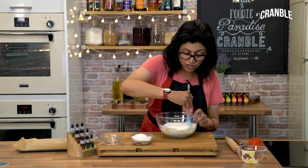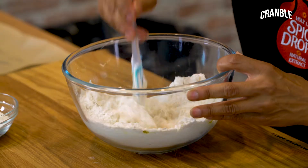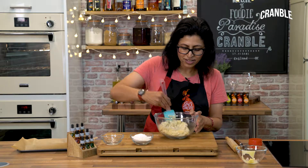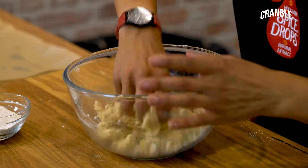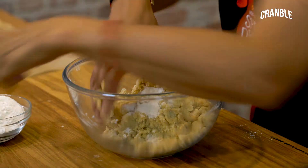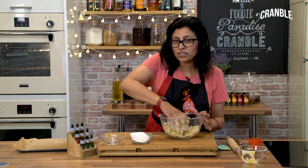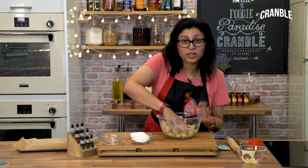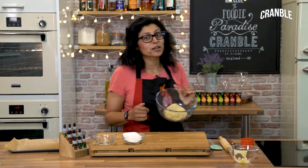Combine the mixture together to form a soft dough. Don't worry if the mixture is quite crumbly at first, because what I'm going to do is knead it a little further with my hands and add a bit of flour if you find it quite sticky. Once the dough has come together, you can keep it in the fridge for about 10 minutes for it to harden so you can roll out the biscuits much more easily. Once it's nicely combined like so, put it in the fridge — and I've made some earlier.